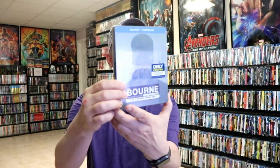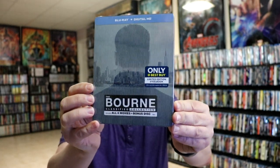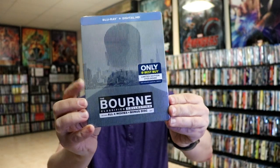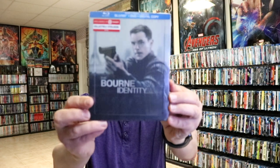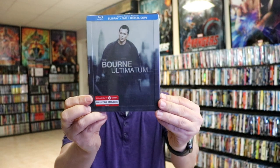We did get the Bourne Classified Collection back from Best Buy several years ago — that had all four movies on it before the fifth movie was released. Never did get around to opening this one up. And then we did get some individual title releases: we had some Target exclusives with the Bourne Identity, really nice artwork with the embossed and debossed border around each of the edges. We also had the Bourne Supremacy, the Bourne Ultimatum, and the Bourne Legacy.